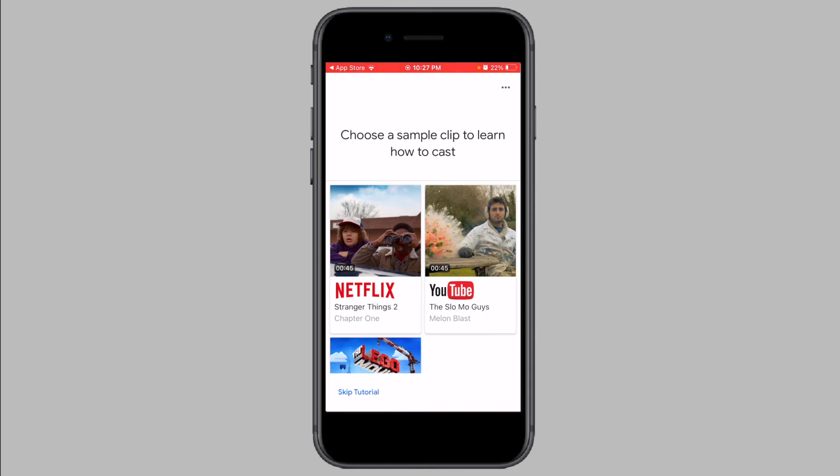Now you can optionally watch a tutorial to learn how to cast to your Chromecast. I'm going to skip this and show you how to do it very quickly. After tapping on Skip Tutorial, tap on Finish Tutorial to skip it.